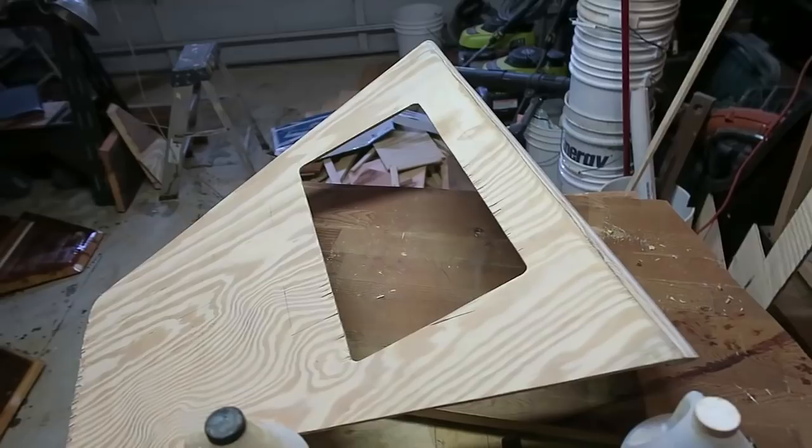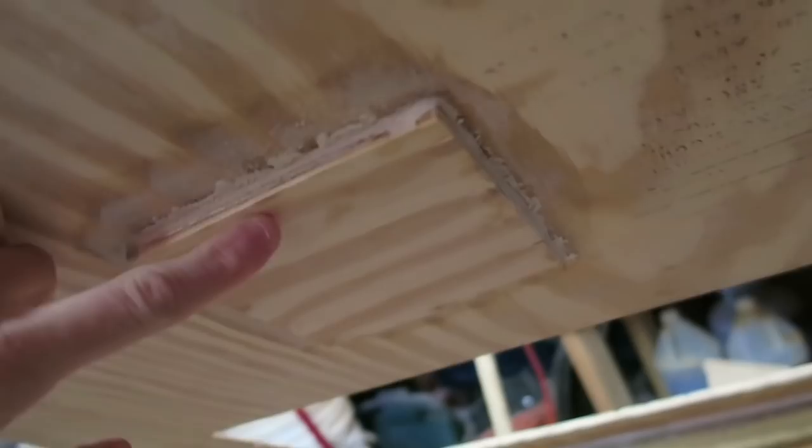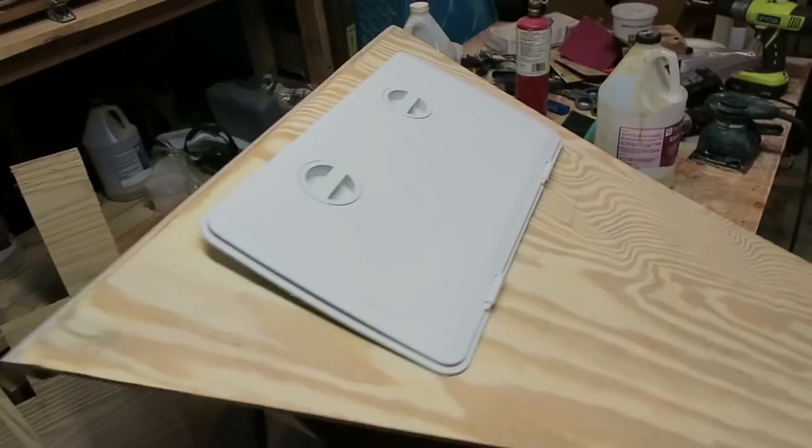This big piece here is what's called the bow locker section. This piece goes up there on the bow. You can just kind of see a faint circle there — that's the place where the hole for the mast will go, drilled right through that backing plate. This big gaping hole is where a hatch will go. I bought a nice hatch, so that'll end up going right there. We'll have a nice dry storage area inside this bow locker section.